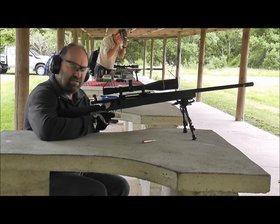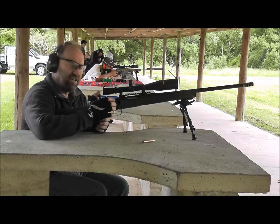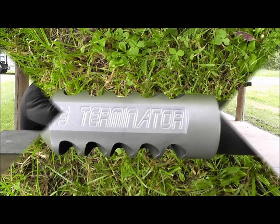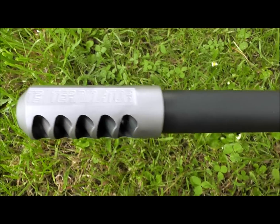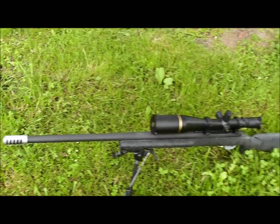So this is the 338 Lapua 700p with the Sendero stock, 300 grain Sierra doing 2550, T3 Terminator Brake. And there's the T3 Terminator Brake on the muzzle of a 700p. I'll see you next time.